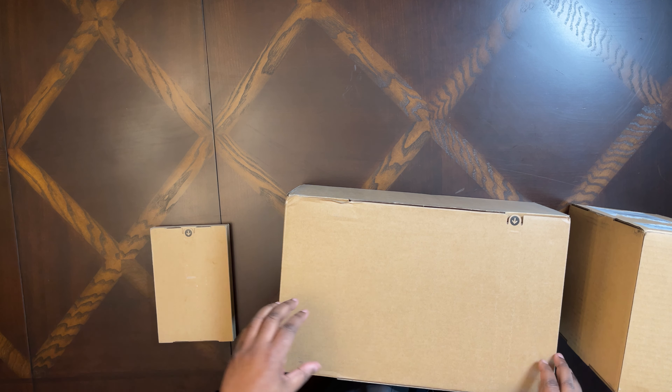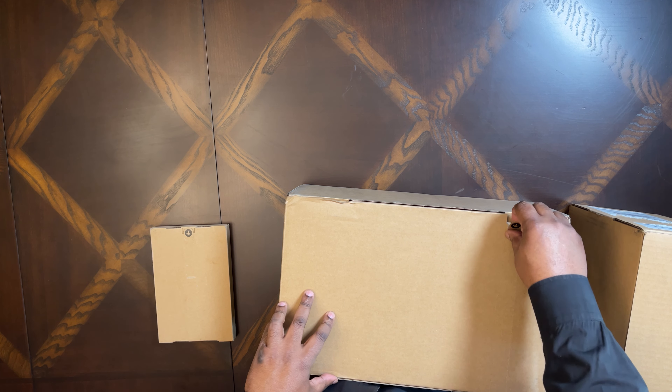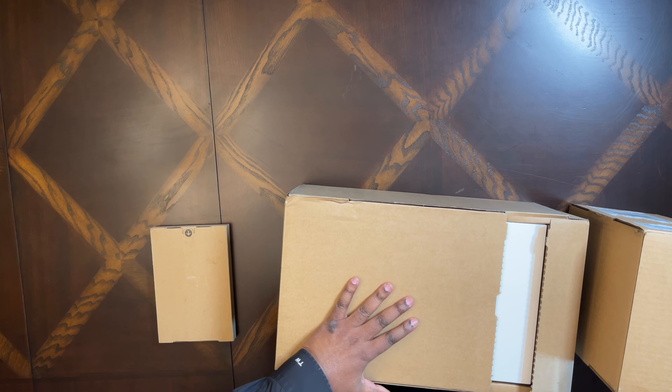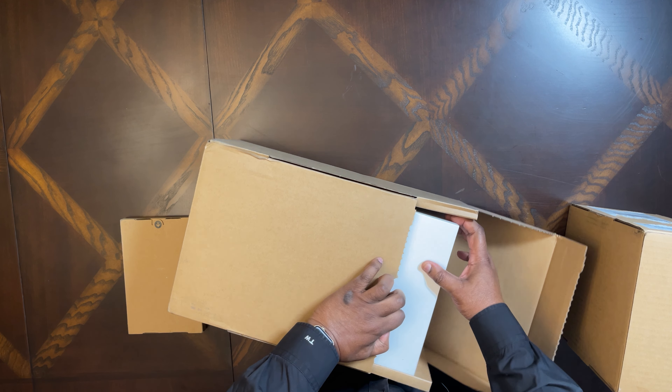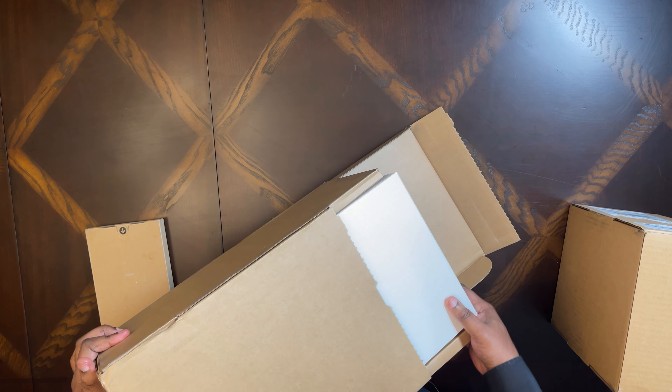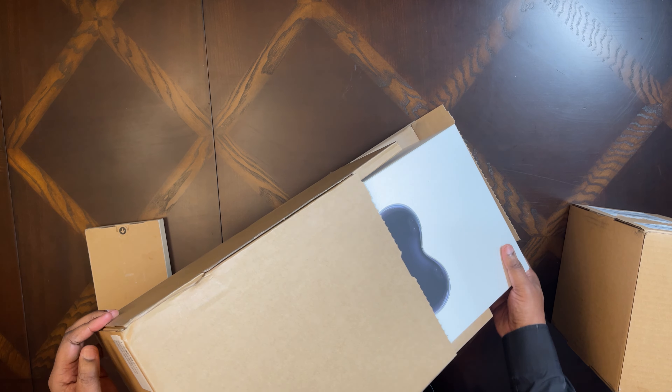Hello everyone and welcome to my channel. My name is Terry White and today's the day I get to start exploring spatial computing using Apple's new Vision Pro. This is the headset that's been talked about for a couple years now. Apple announced it a while back and it's now shipping as of today, this Friday, February 2nd.